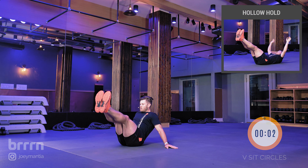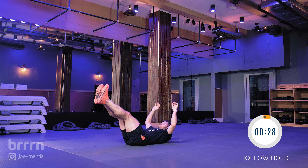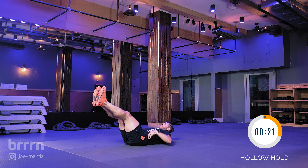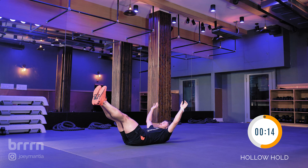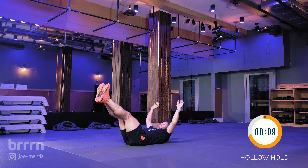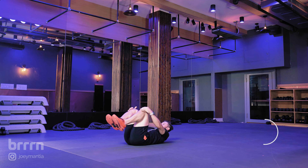Going into a hollow hold — small of the back on the floor and holding this position. This is probably the hardest one, so once we get through this, it's smooth sailing. Belly button into the small of the back, right into your spine — almost like you're lifting the top part of your back off the floor and making a nice hollow shape with your body. 30 seconds for this one. Five to go, then we rest.